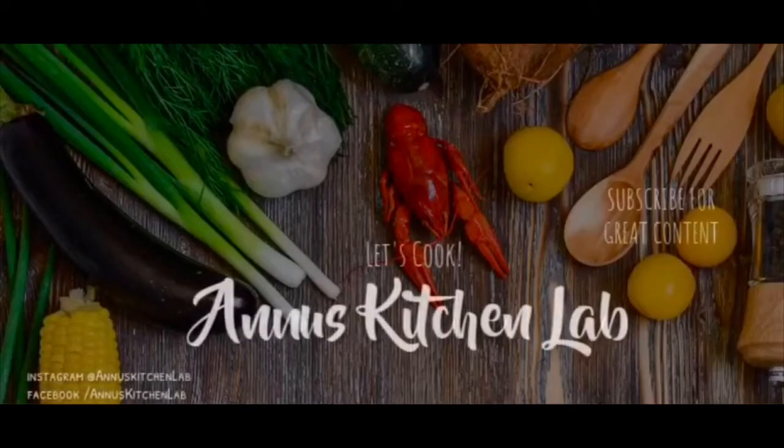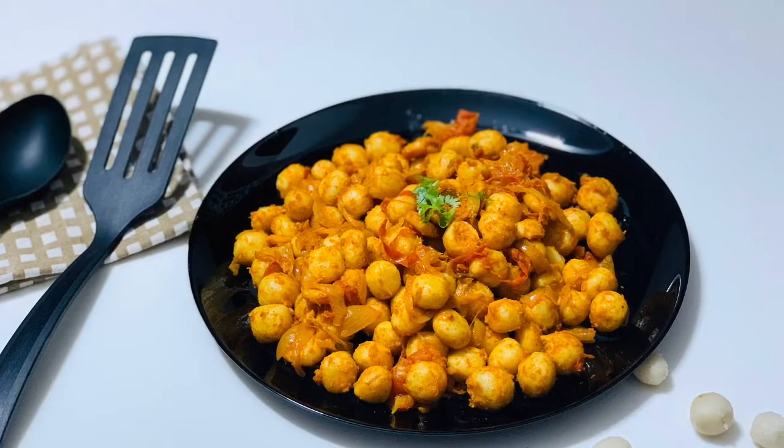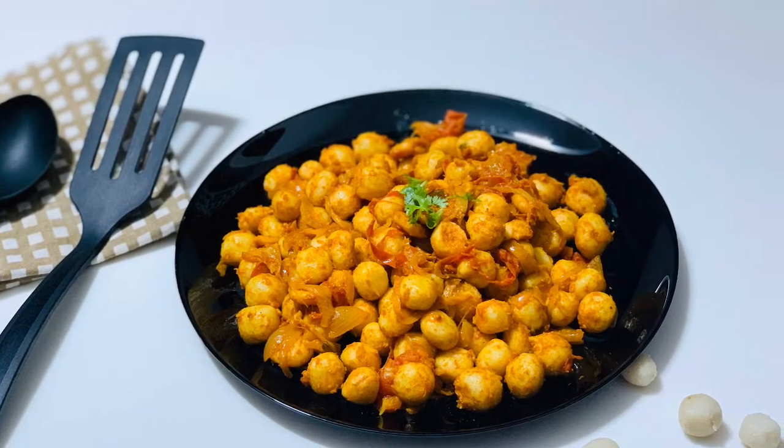Hi y'all, Assalamualaikum. Welcome back to my channel, AnnewsketchLab. I am going to share this video about what is the name of Kakaroti.